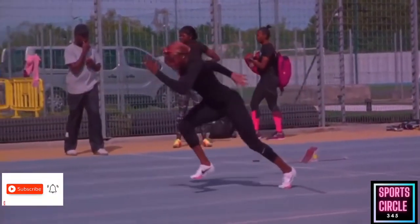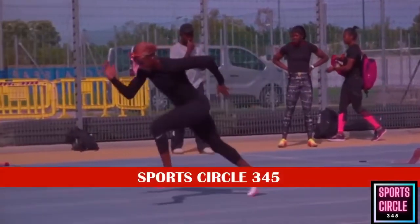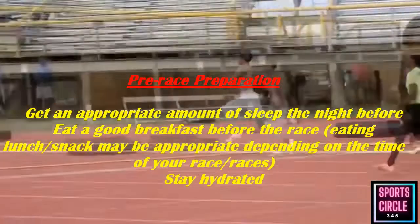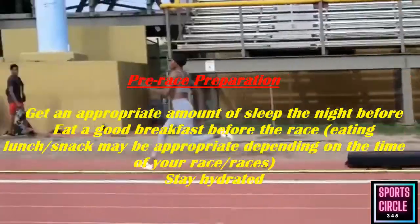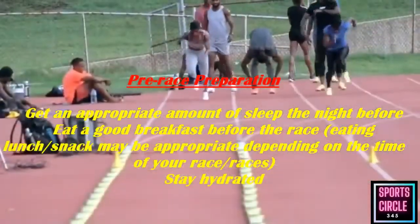Strength training sessions are an important aspect of training used to maximize your sprinting potential. Strength training doesn't solely involve lifting weights in the gym. We usually have two strength training sessions a week, consisting of one explosive strength training session and one reactive strength training session.